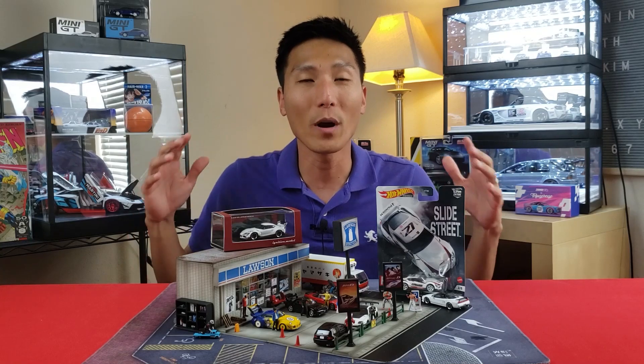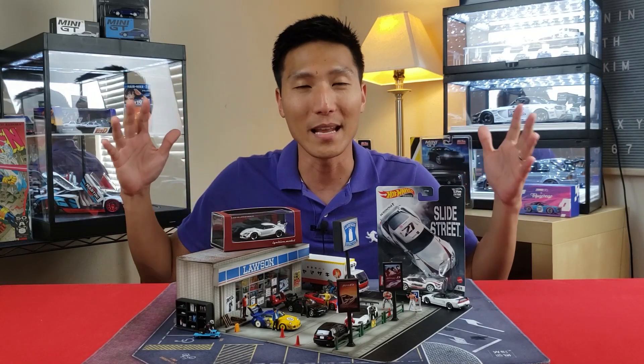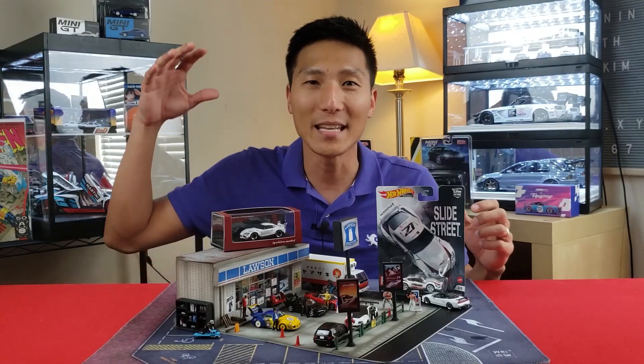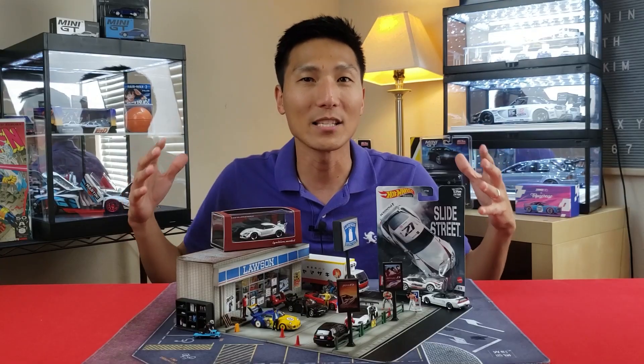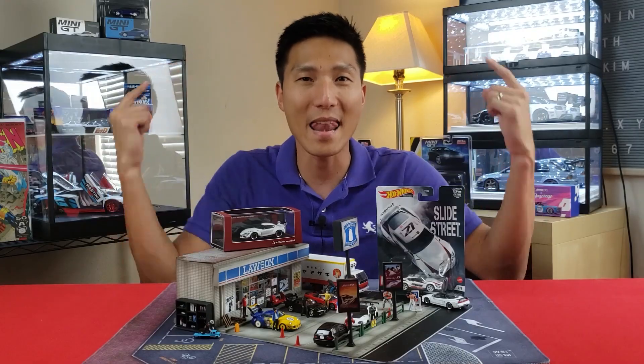In this video we're going to be comparing two different die casts from opposite ends of the spectrum — Hot Wheels and Ignition Model. It's a great opportunity to compare the differences from lowest to highest, starting right now.